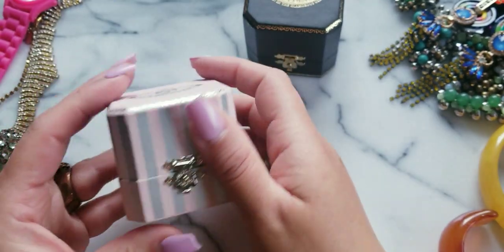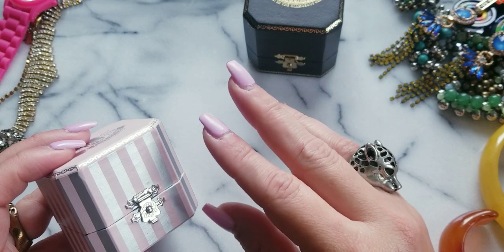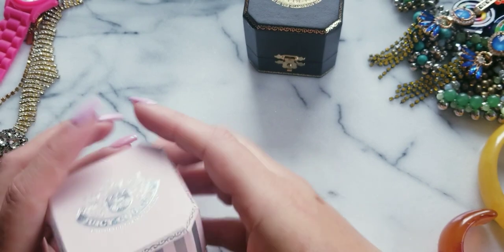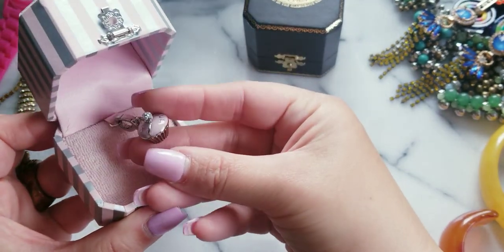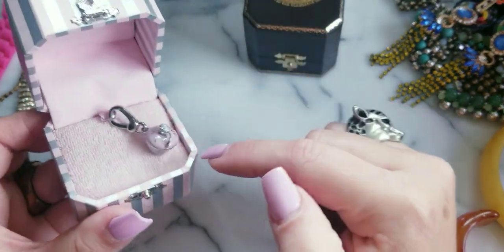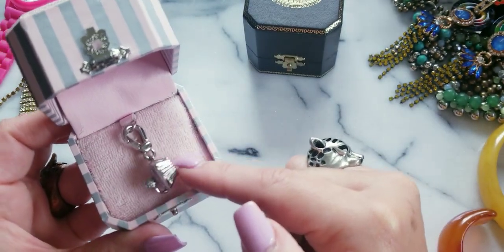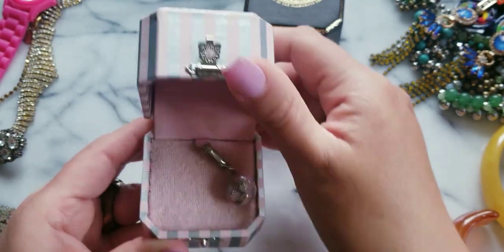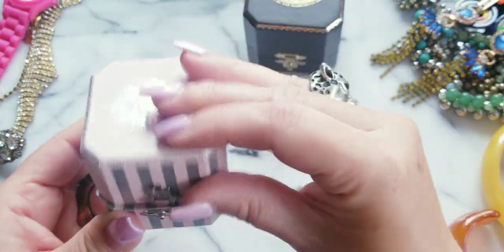So I have these Juicy charms — I do collect Juicy charms, but I'm very particular about what I collect. This one is a cupcake; it could go on a bracelet or on a necklace. It's silver tone, she's in really good condition — pink cupcake — and she comes with the original box. This one I would like $20, which is a really good deal for a Juicy charm.